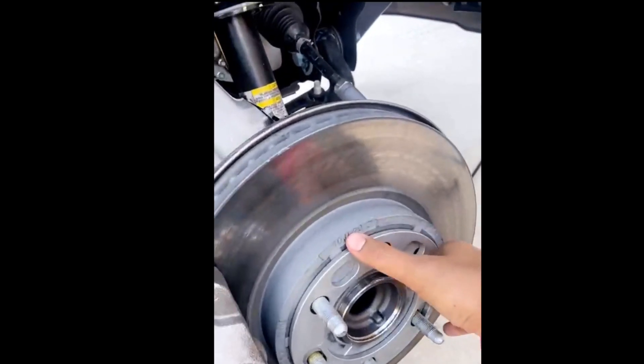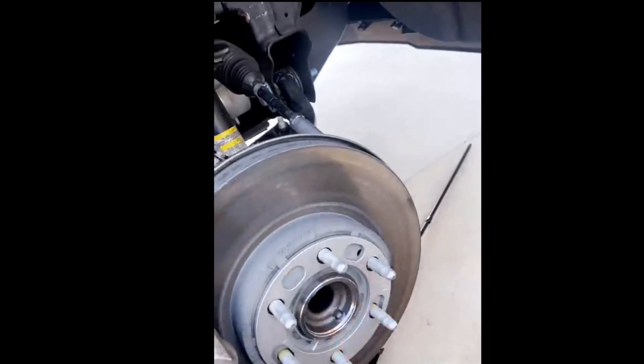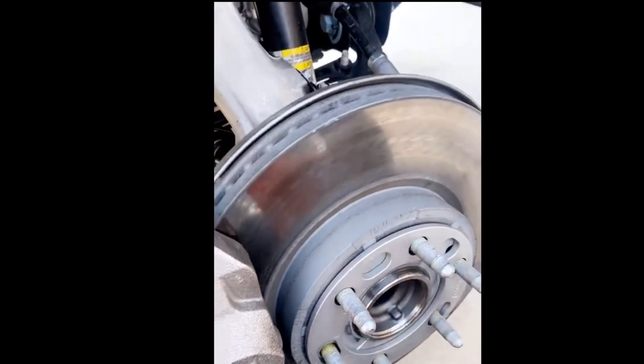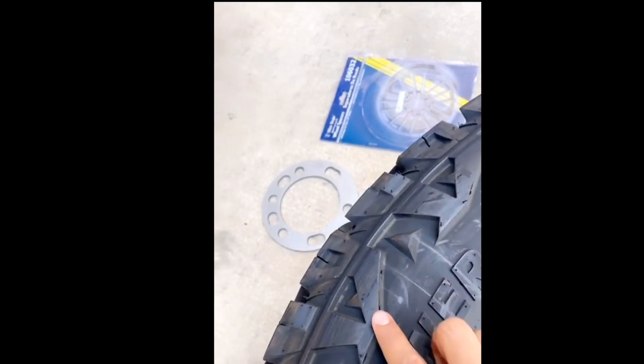The spacer itself fits perfectly. After you put it in, the only thing you have to do is put the wheel back on and tighten it. It goes basically behind the wheel. I know it's not that wide, but it makes all the difference in the world when it comes to getting that little bit of extra clearance so you don't get that tiny bit of rub and wear down your tires.